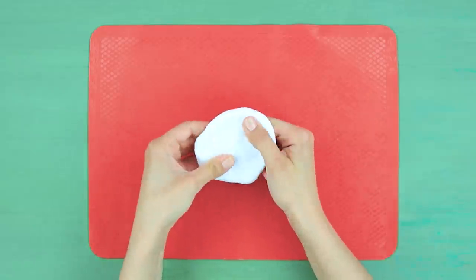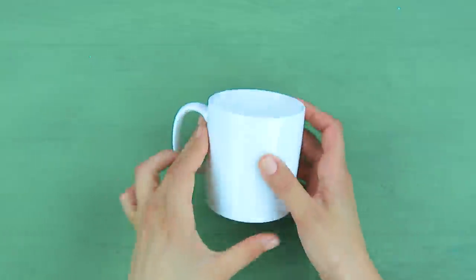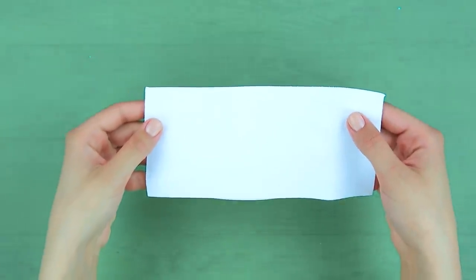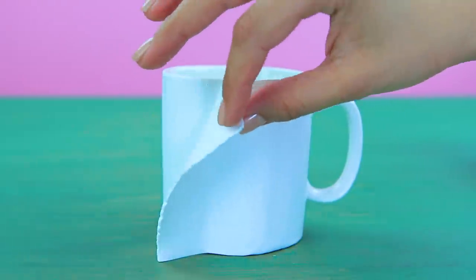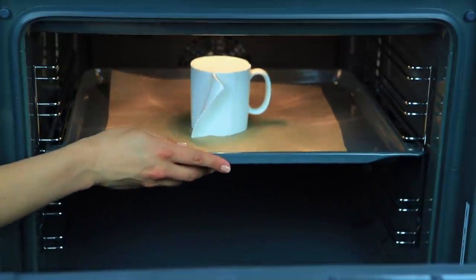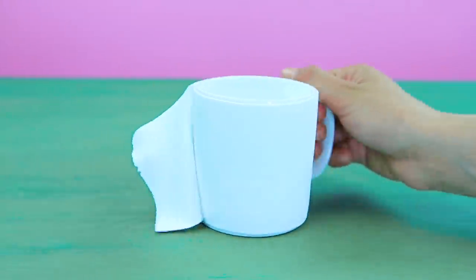Need white polymer clay. Roll out two strips. Wrap a white ceramic mug in clay. Leave a free edge so it looks like a roll of toilet paper. Bake the mug for 10-15 minutes at 210 degrees.